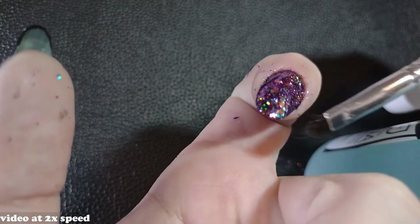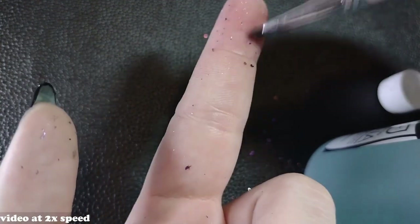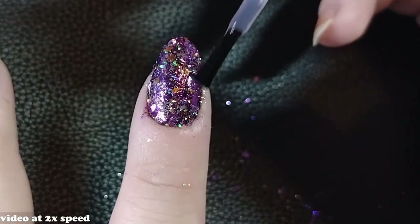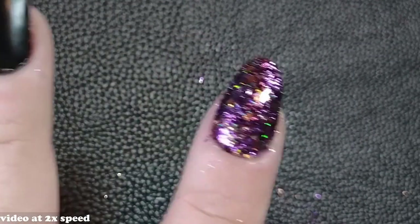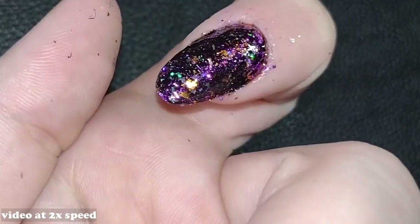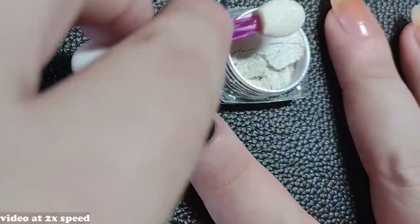You can do it on all nails, as an accent nail, or just as a small detail. Some people mention the top coat ruins it, but that was not the case for me — it still looked just as shiny. However, depending on the powder material and your top coat, it could have a dulling effect. For cleanup you can use acetone, or rubbing alcohol, though glitter is a little hard to remove.